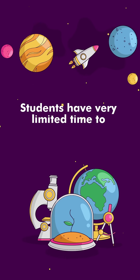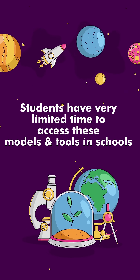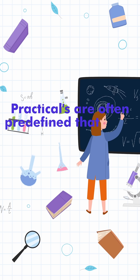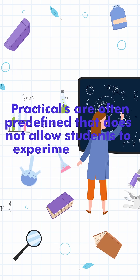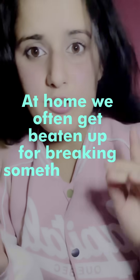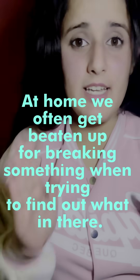Students often have very limited time to access models and tools in schools and colleges of India. Practicals are often predefined, which does not allow students to experiment freely. We often get beaten up for breaking something and finding out what's actually there.